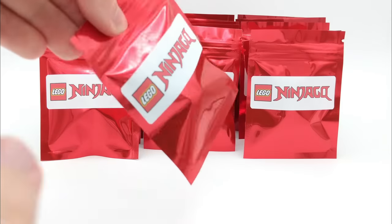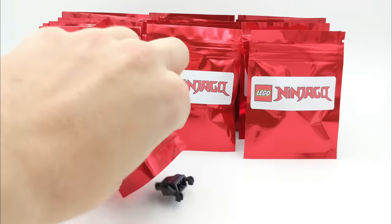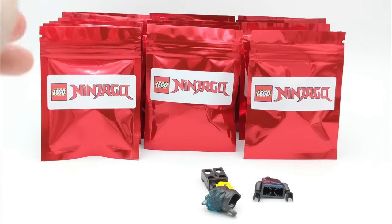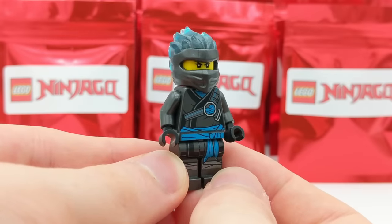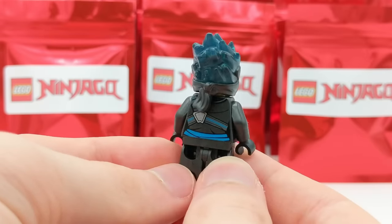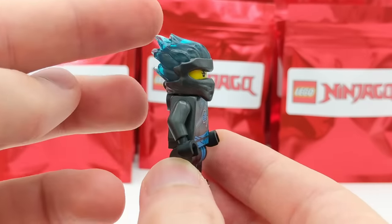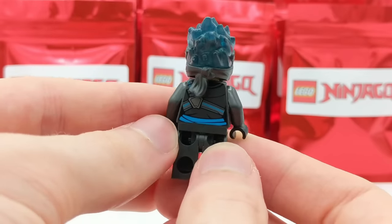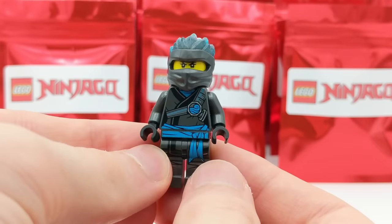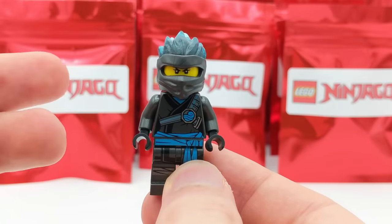Our third pack looks like Forbidden Spinjitsu Nya. This minifigure is from season 11 of LEGO Ninjago, and I still think these ninja wraps are probably some of my favorites that LEGO has ever created. You can see the shine through there, the translucent coloring at the very top. This Nya minifigure actually only came in one set back in the day, so I'd say this is one of the more rare Forbidden Spinjitsu Ninja minifigures.